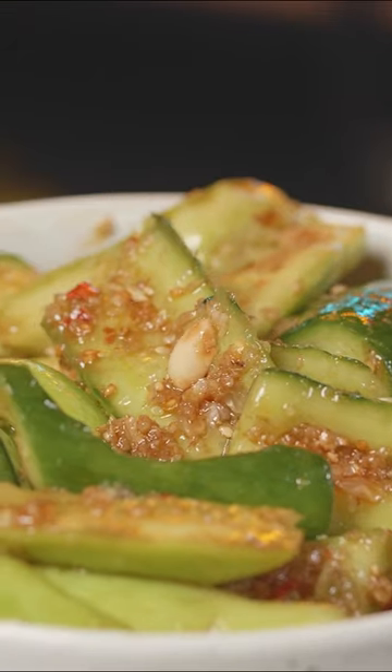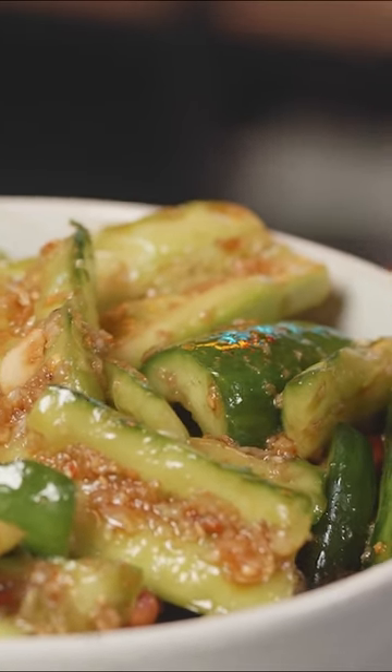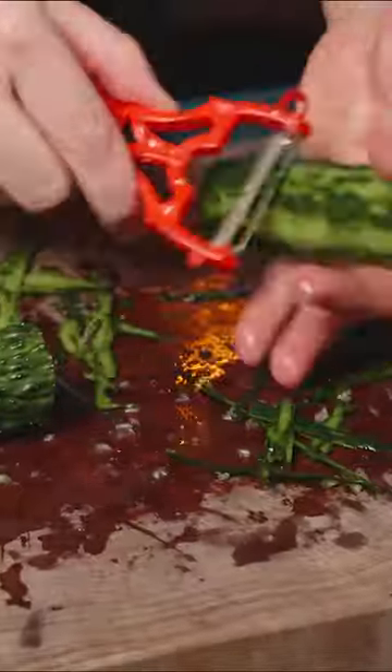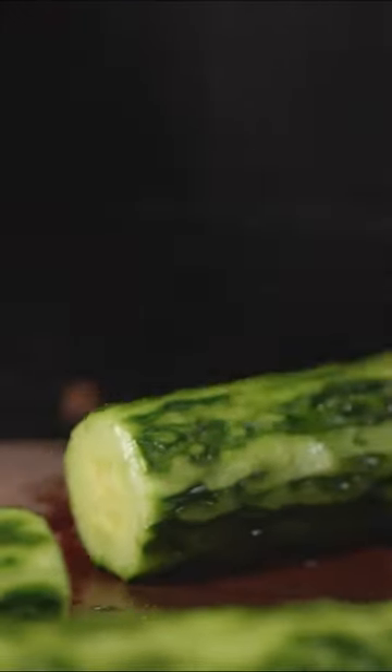Today we're making a Chinese smashed cucumber salad, a.k.a. 蒜泥拍黄瓜. Cut the heads off and smash them. For the ones with hard skin on, we peeled it out. Same thing for these other varieties.